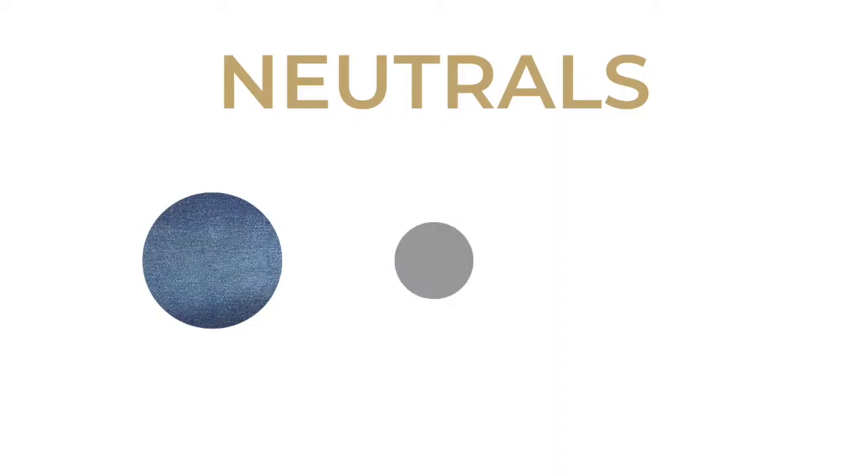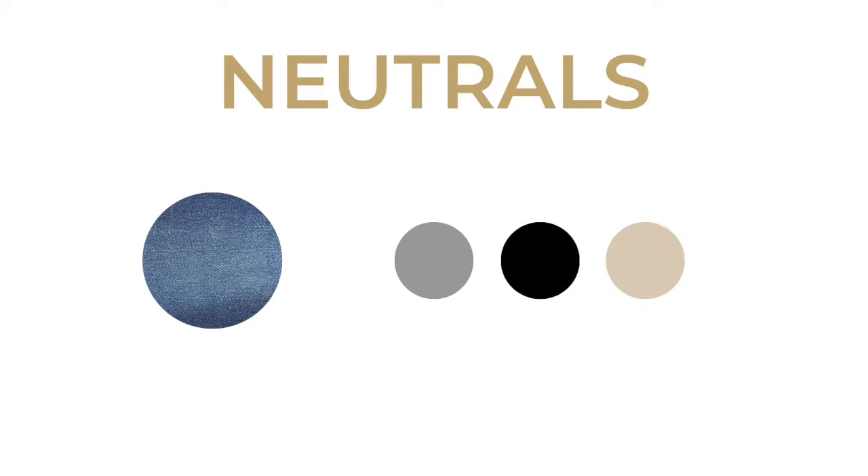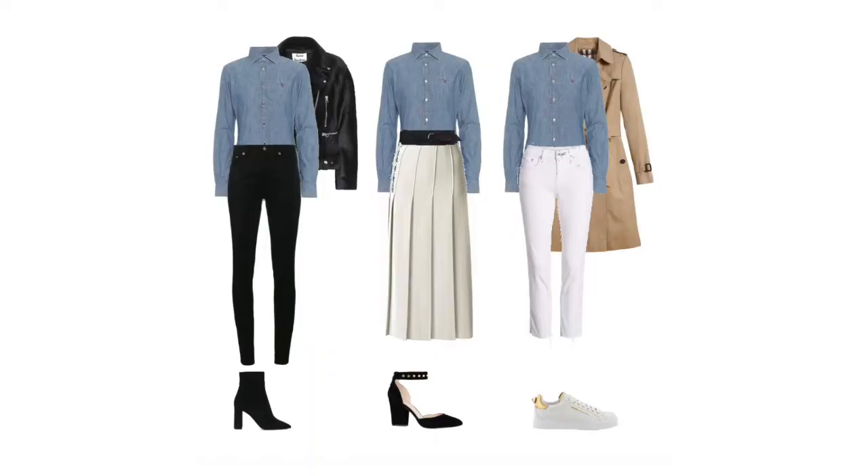Some easy colors to pair with this type of shirt are gray, black, beige, and white. Remember it doesn't have to be an outfit suited only for the ultra casual part of your lifestyle — you can really dress it up and down. I've put together a few outfits: chambray with a black pair of jeans, a leather jacket, and black shoes. You could also wear it to work with a high-waisted skirt in a soft off-white color with black pleats, a belt around the waist, and a block-heeled shoe.